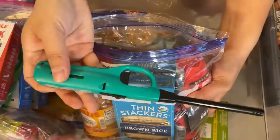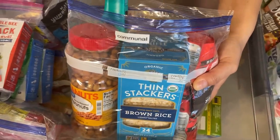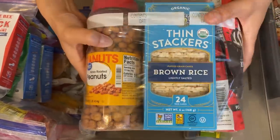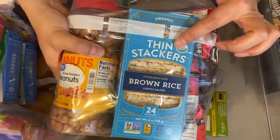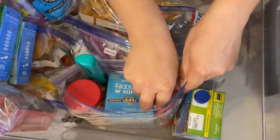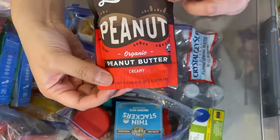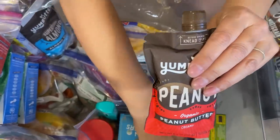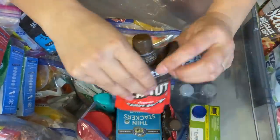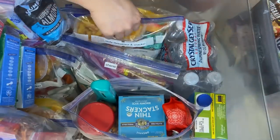I do have a lighter just in case a little propane stove is available — I'd have at least a lighter. Then here I have peanuts, rice crackers, and peanut butter. My husband, myself, and my son can eat peanut butter, so we have a separate one for each of us, and there's a third one I put in my son's spot.